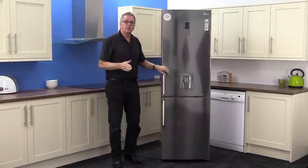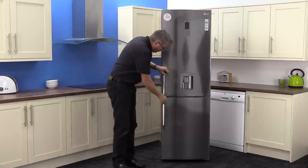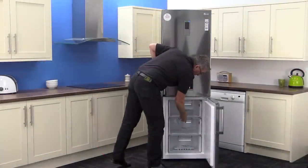The doors are reversible and have zero clearance on the hinge, which means you can open the door to 90 degrees and still open the drawers — no problem at all.